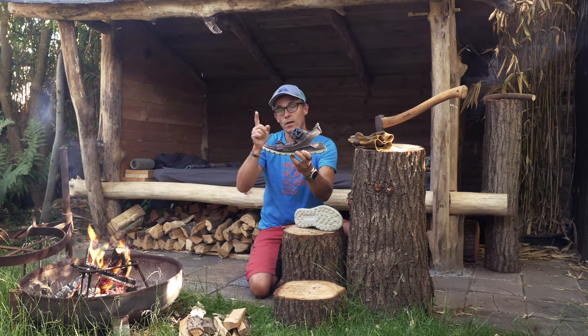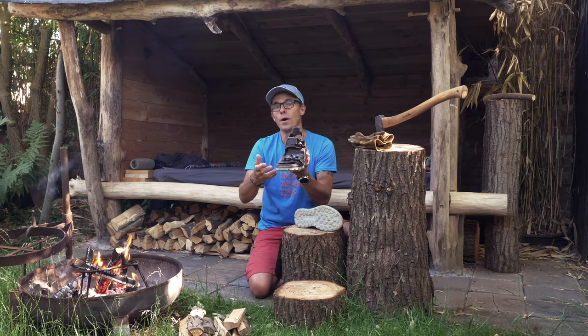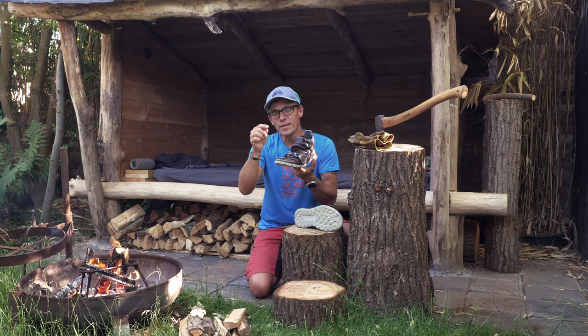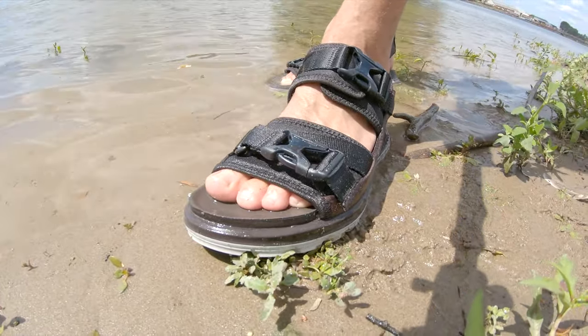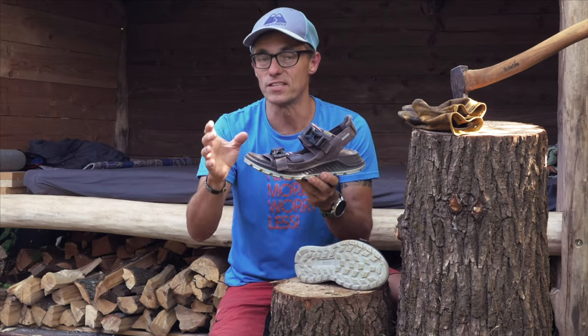I also noticed that this size 41 — I am a 41.5, which is about 26.3 centimeters — this one is almost one and a half centimeters bigger. That means my toes are very well protected, which I absolutely like, but it's not the right fit as it should be.